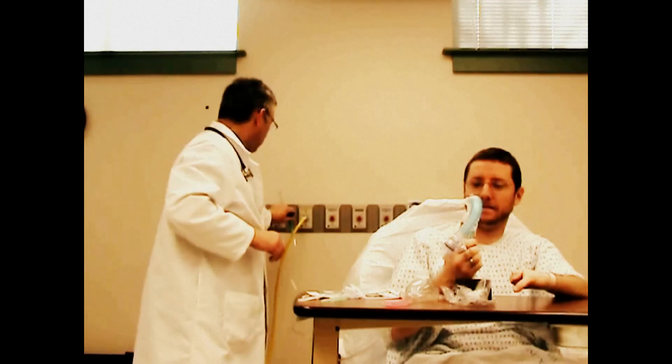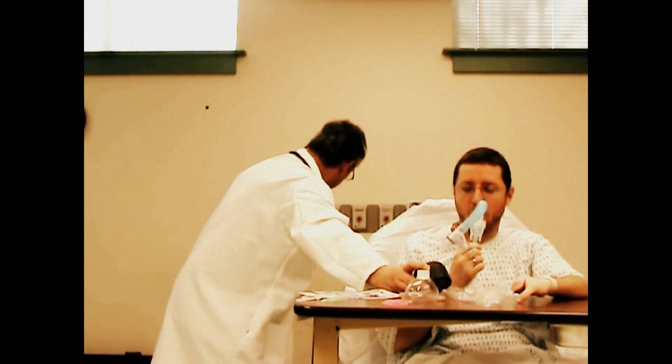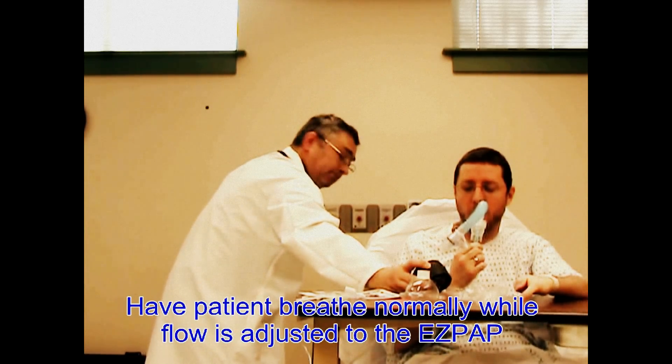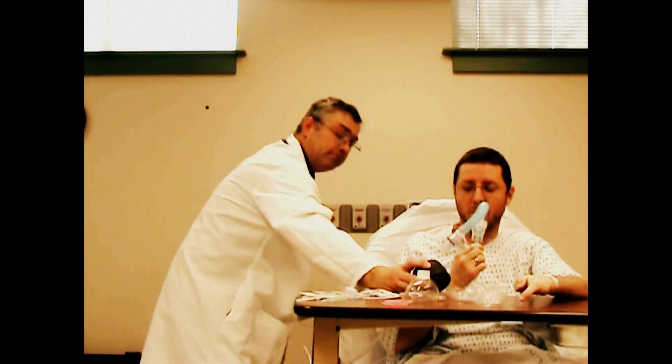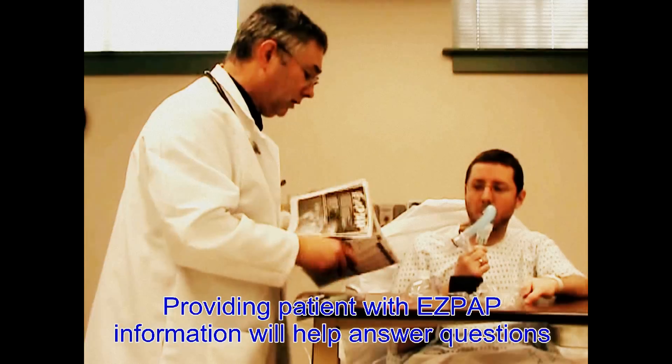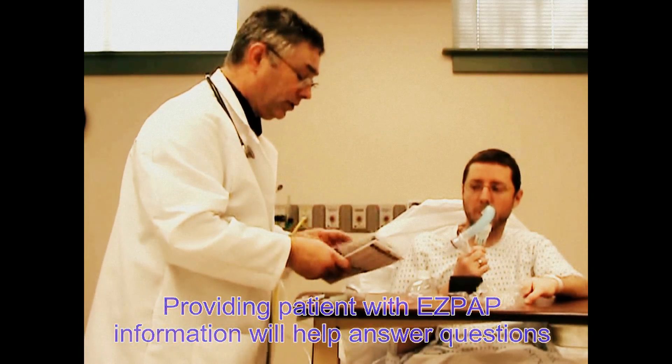As soon as I turn it on. I'm going to start turning up the pressure that you'll feel. I'm giving you about five pressure. This little pamphlet here will explain a little bit how this works in the event we send you home with it.